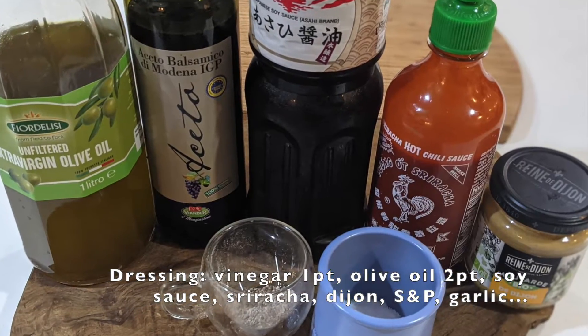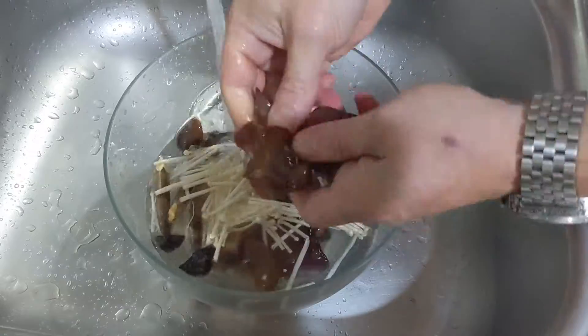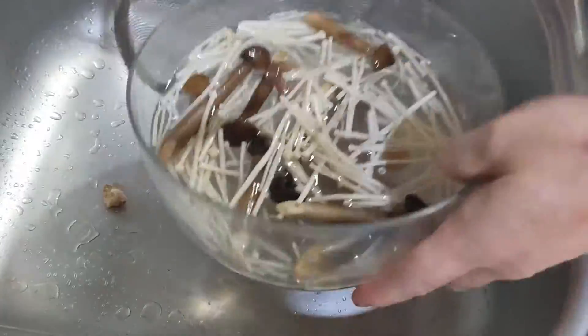The dressing is a spiced-up balsamic vinaigrette. Begin by washing and draining the mushrooms, sprouts, and leafy greens as shown.